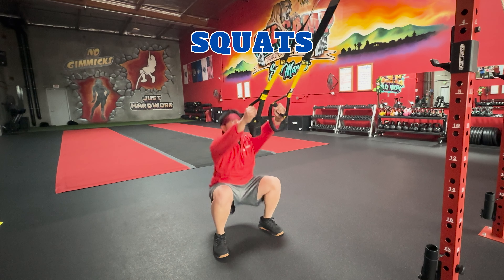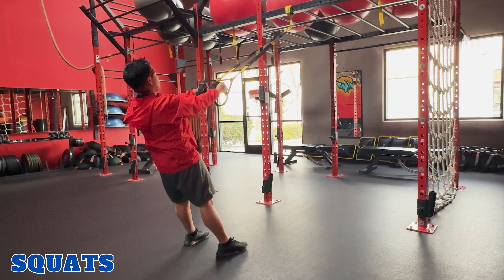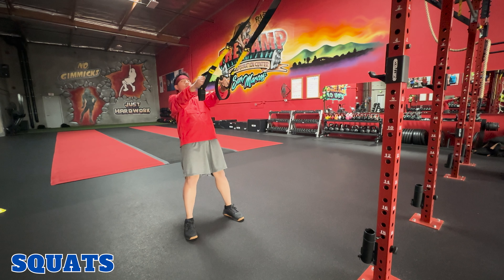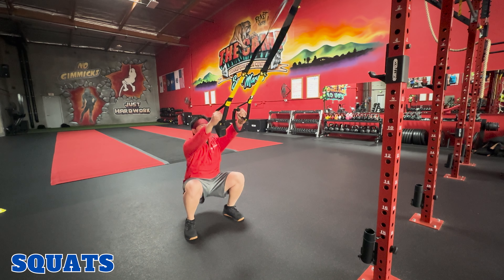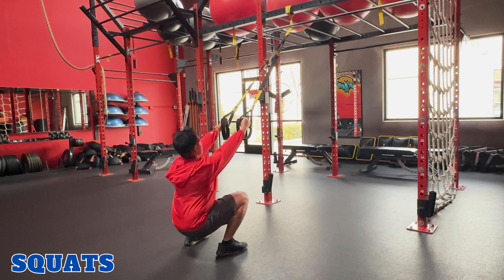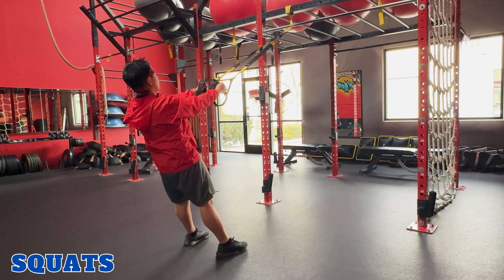Squats. TRX squats target your quadriceps, hamstrings, and glutes. To perform this exercise, hold the TRX handles with both hands, standing facing the anchor point with your feet shoulder-width apart. Lean back. Inhale, lower your body into a squat position by bending your knees, pushing your hips back, keeping your chest up and back straight. Exhale, push through your heels and return to starting position, and repeat.